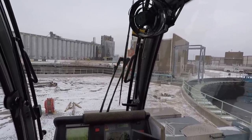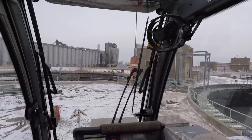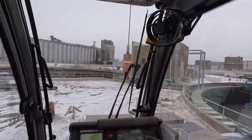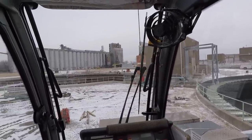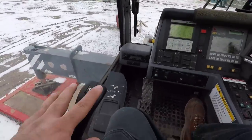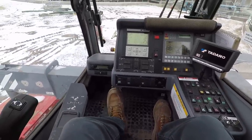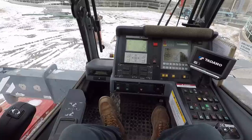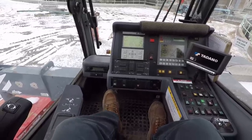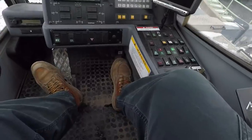Hopefully that didn't confuse anybody. So that's what the left joystick does — it extends and swings. Right now in the configuration I've got it in, there's also a swing brake pedal down here. I can have this switch deactivated where it's in free swing, so if the wind blows hard it can swing me. I can stop that by pushing on this pedal on the left side. The pedal on the right side is the throttle.